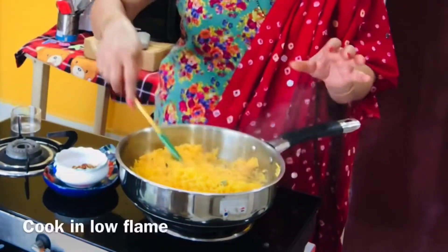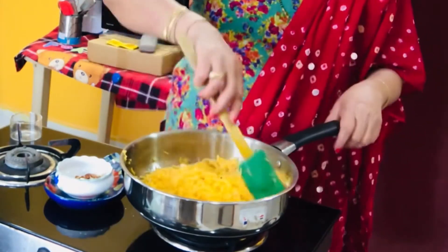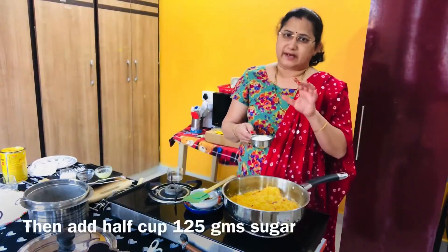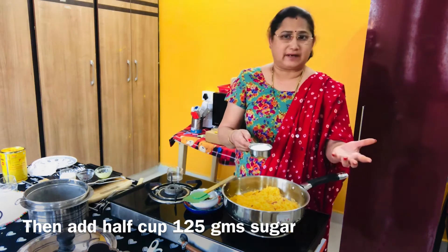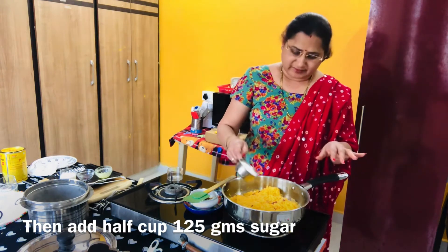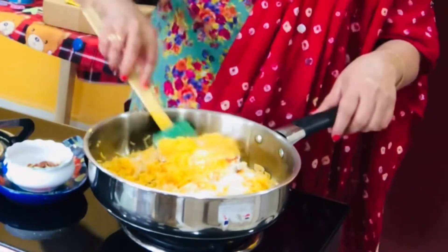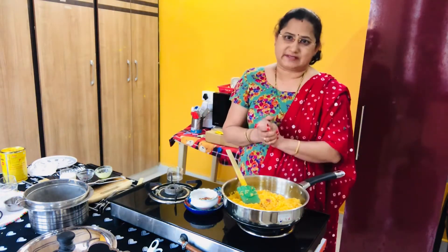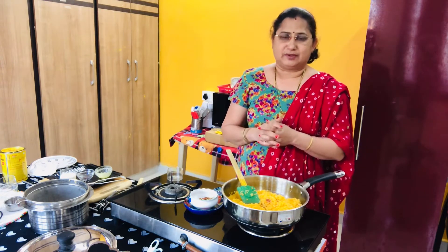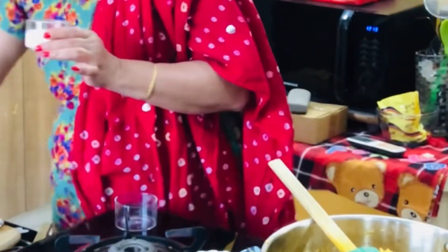I will cook the rice on a low flame for 1-2 minutes in the bowl. I will cook the rice in half a cup. When I cook the rice in the bowl, I will cook it properly.